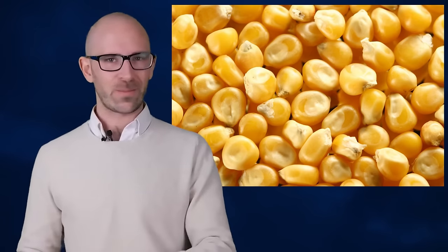The hilum, in a way, serves as a sort of umbilical cord for the kernel. Once the kernels detach from the cob, the hilum remains as a type of scar from where it was connected.